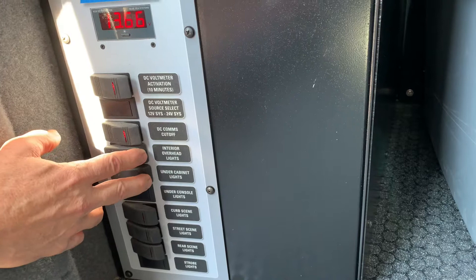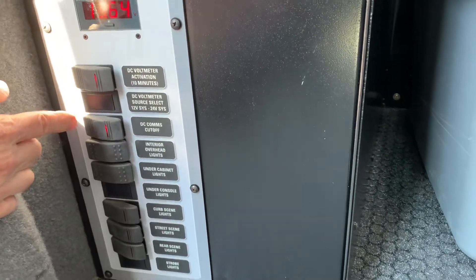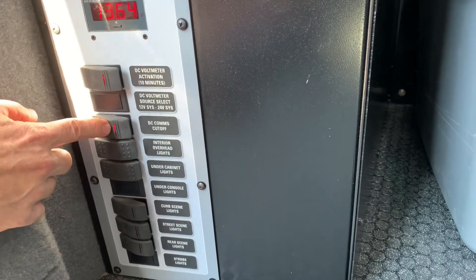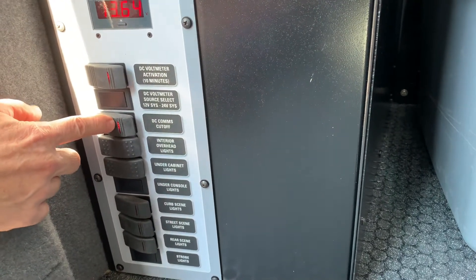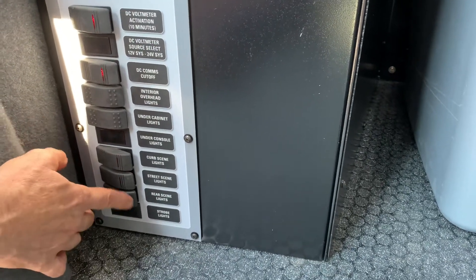So now we're going to turn them all the way on. This is our DC comms cutoff. Red light on means the DC comms are on. Curb lights, scene lights, and rear scene lights.